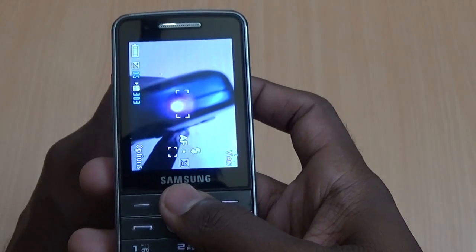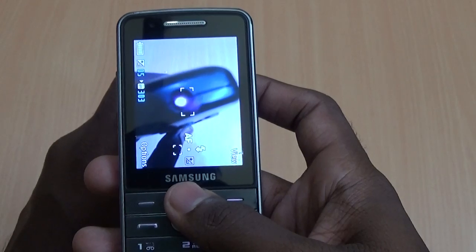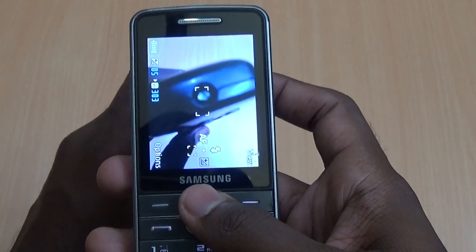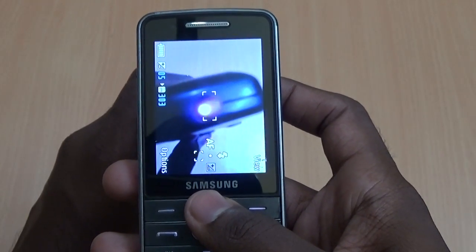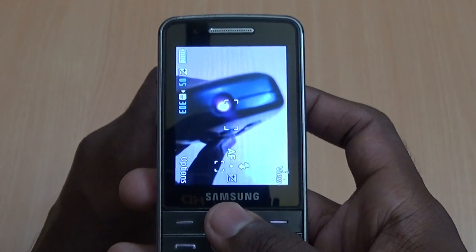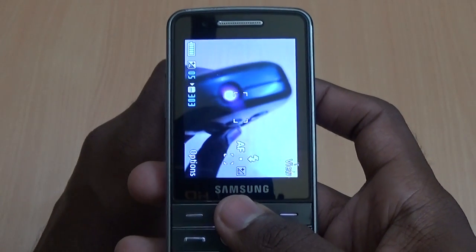Now, if you see the blinkings of light on the display, understand your remote has a good working condition — don't worry. The blinking lights are the infrared signals and we cannot see them through our eyes.